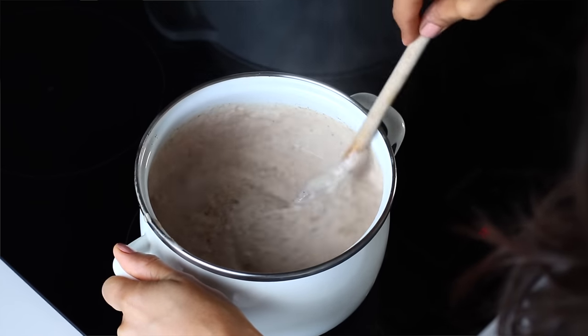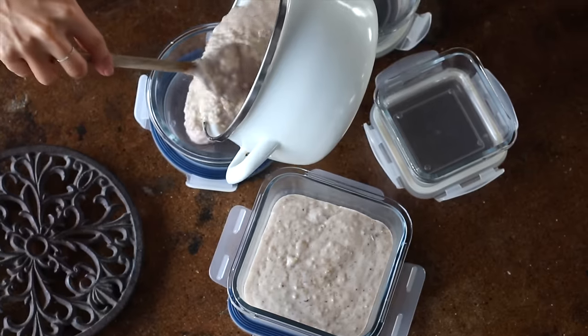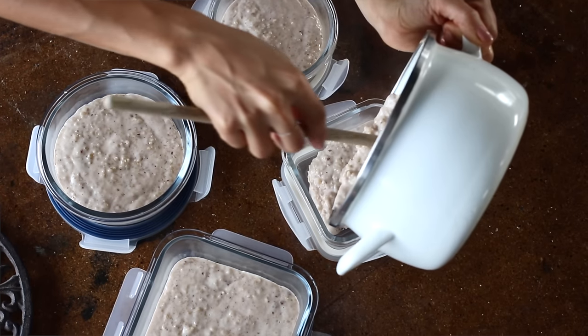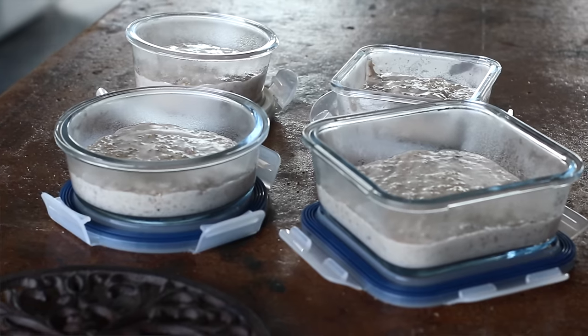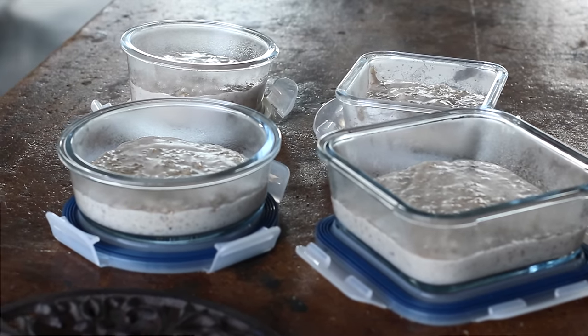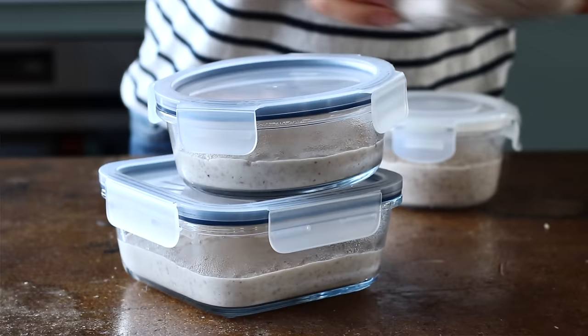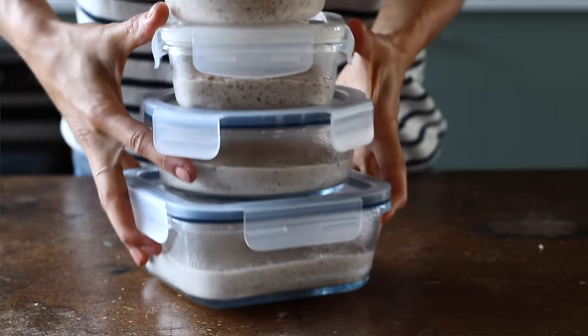Bring it to a boil then reduce it to a simmer and cook for about 15 minutes. Then we can add the oatmeal to containers — it makes about three or four servings. If you don't have the chance to soak the steel cut oats overnight, that's not a problem; you'll just need to add a bit more plant milk and let it cook for about 15 minutes longer. Once it's cooled off, pop on the lids and store them in the fridge.